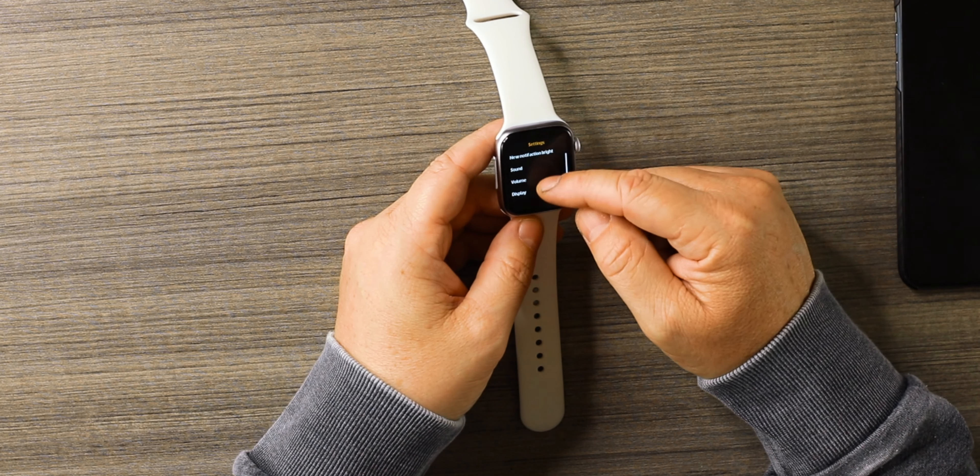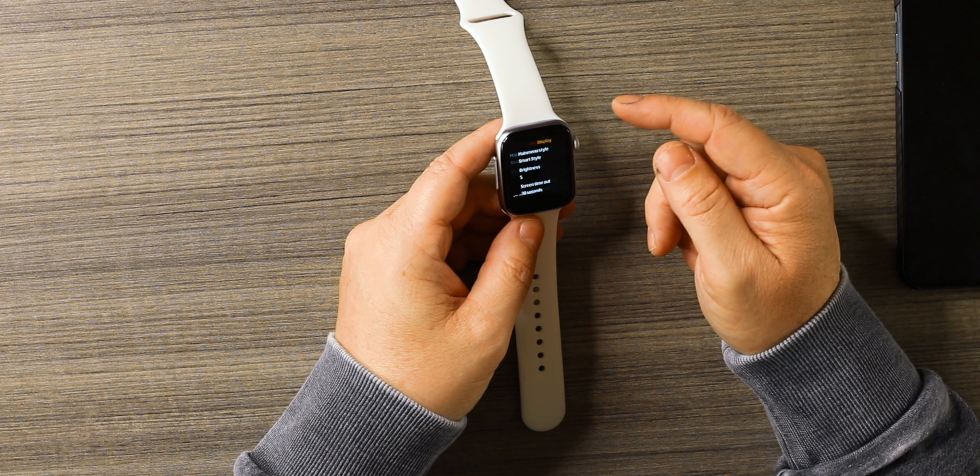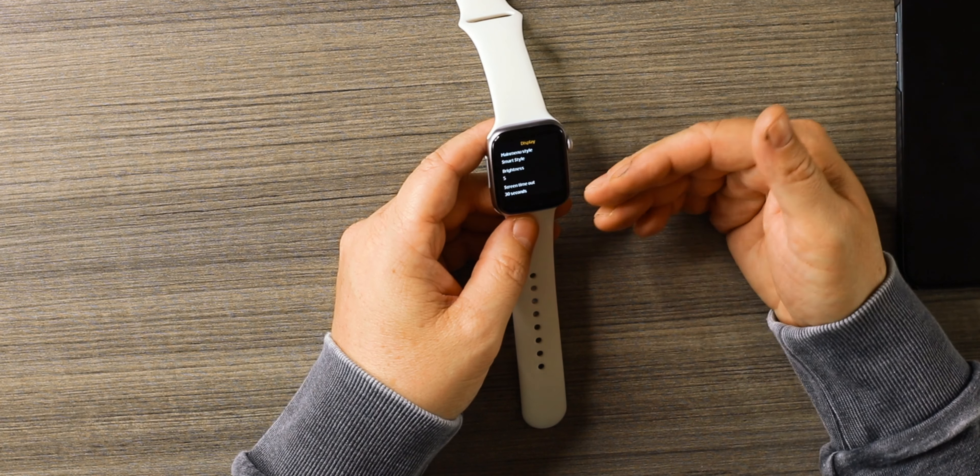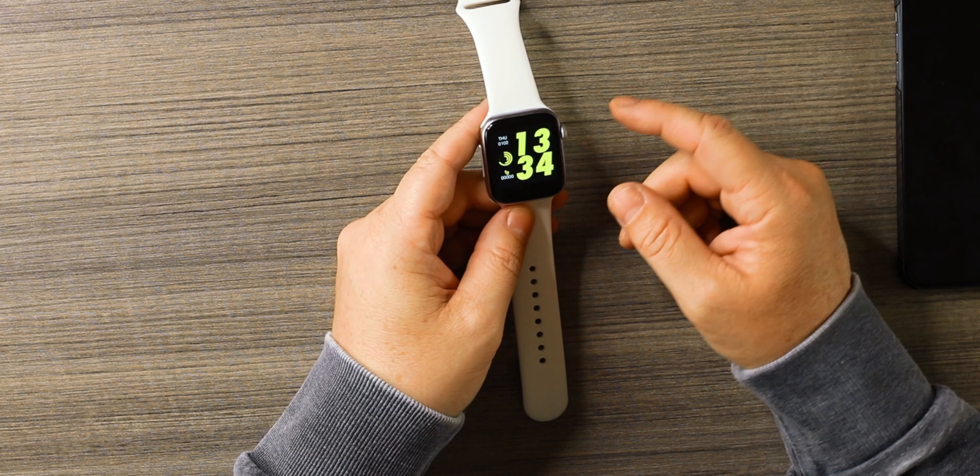You can also go into settings: you have Bluetooth settings, your clock, notifications, volume, and display. If you click on display it gives you the ability to change your brightness and screen timeout — things like that.